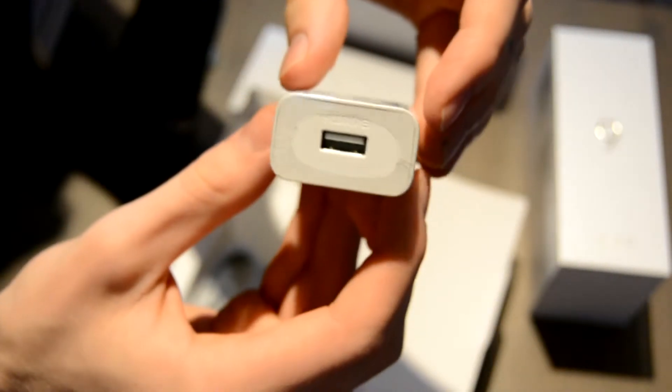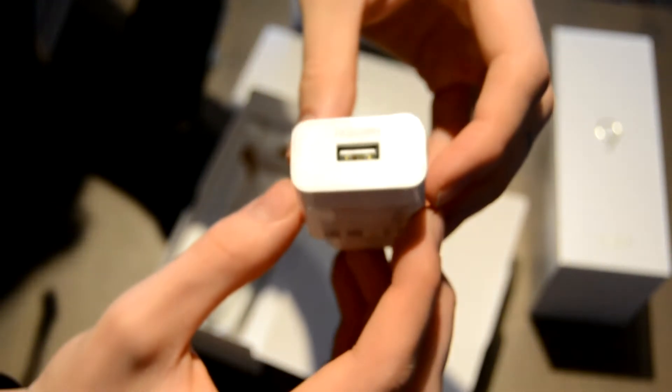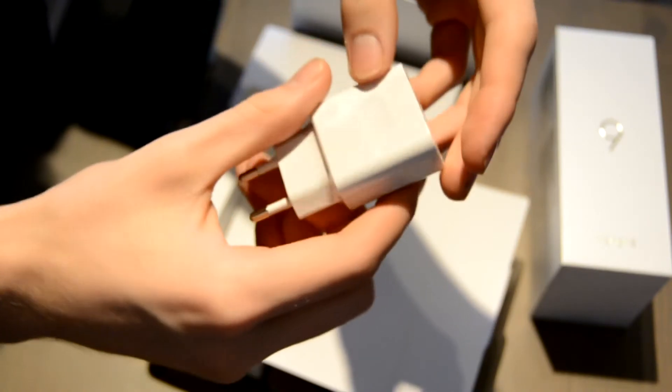Overall, the packaging follows the same strategy as the device — save money on the pieces that are not necessary while still looking good. Like the box that phones come with, it's not really a necessary feature of the phone.